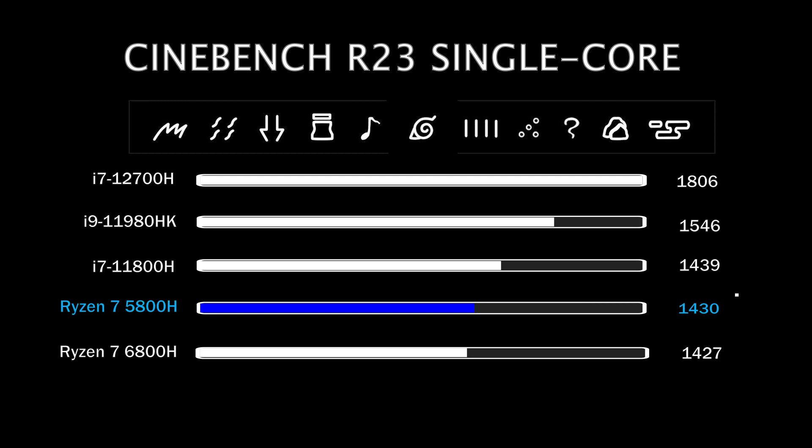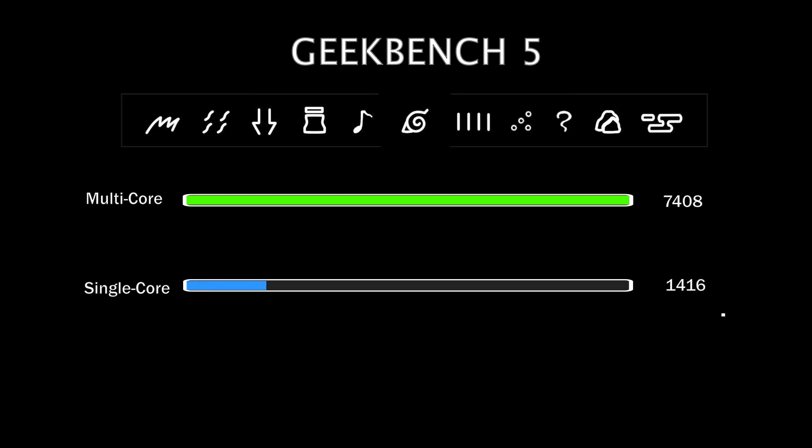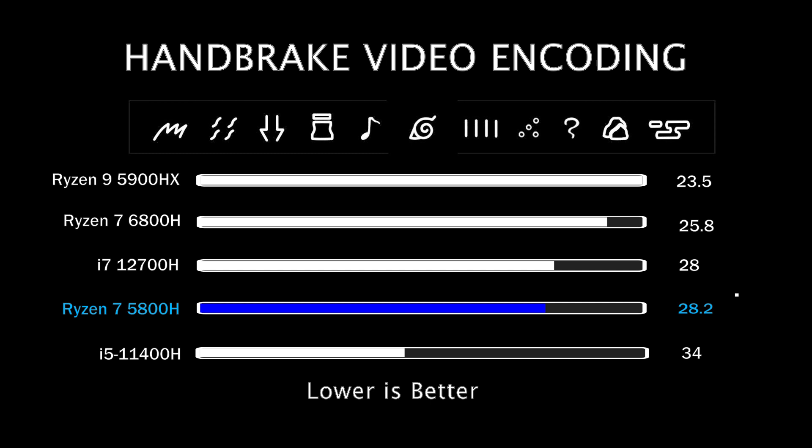But looking at the price difference between both of these CPUs, we can easily say the 5800H is a beast in its own league. It's actually faster than the 6800H in single-core. Geekbench 5 tells a similar story, with the 5800H receiving 7408 points in multi-core results and 1416 points in single-core results. Moving ahead, we have Handbrake — a video encoding benchmark that converts a 1-minute video clip to several formats. This test takes 30–60 minutes to complete on most modern H-series chips. The 5800H gives quite tough competition to the i7-12700H here.